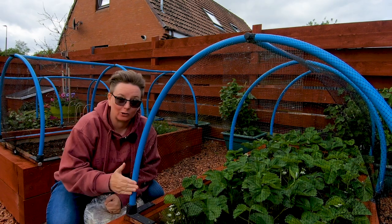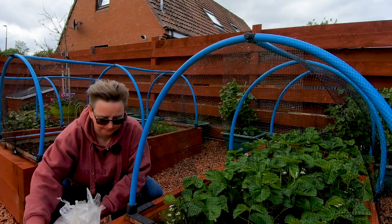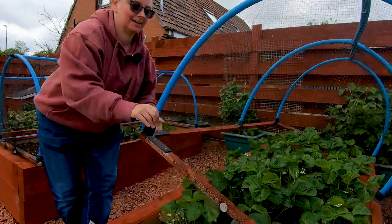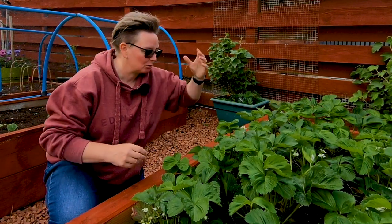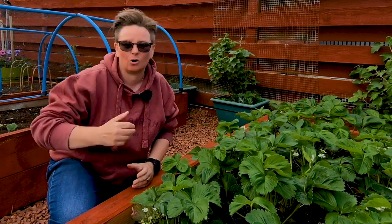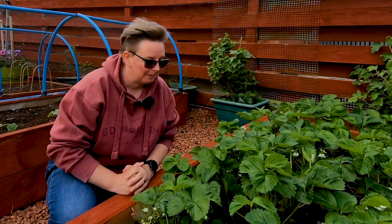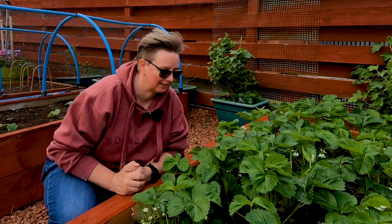Today's tip is about strawberries and straw. If you're growing strawberries for the first time, you might be growing them in drain pipes and pots hanging on the shed or on the walls, or you might have them in a bed in the garden. Traditional, but sometimes traditional is fine.